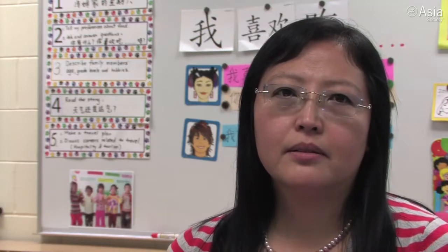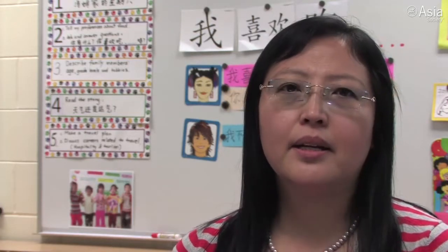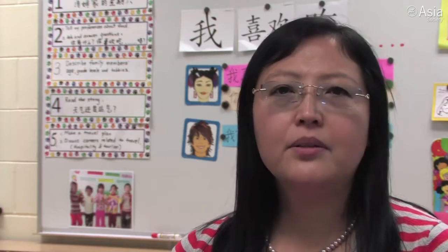About the connection, we make a connection with math. Did you see how I had them line up what they like to eat? We can see the bar graph, and that makes the connection with math.